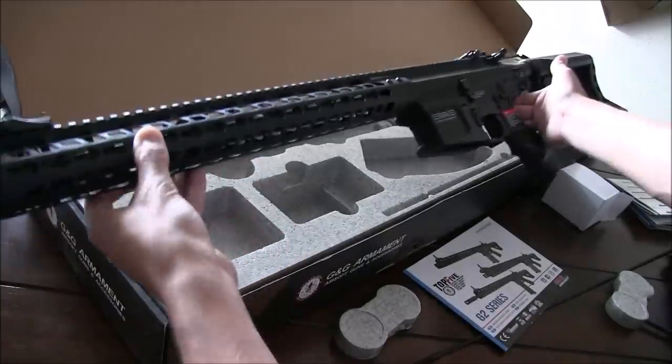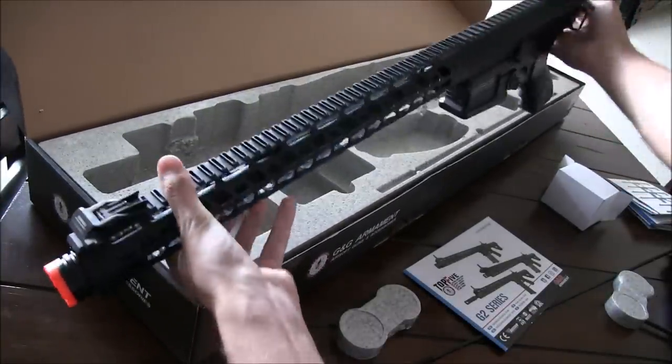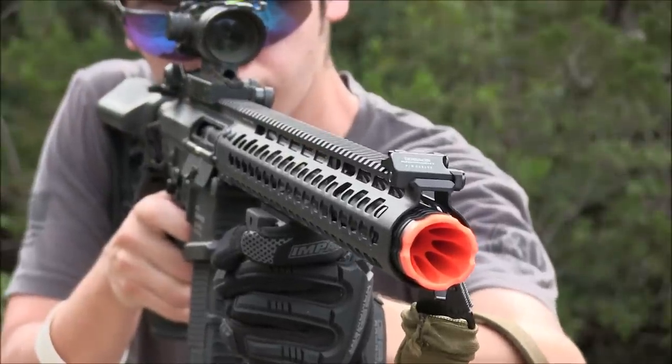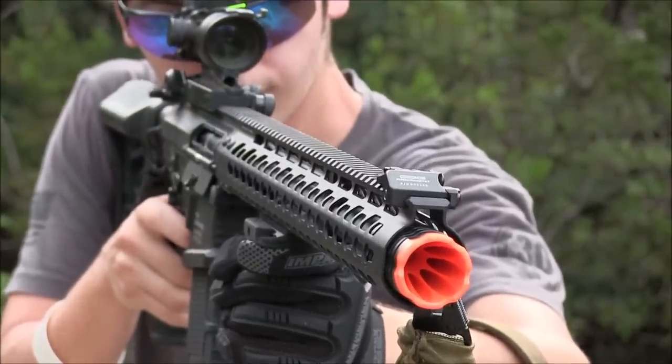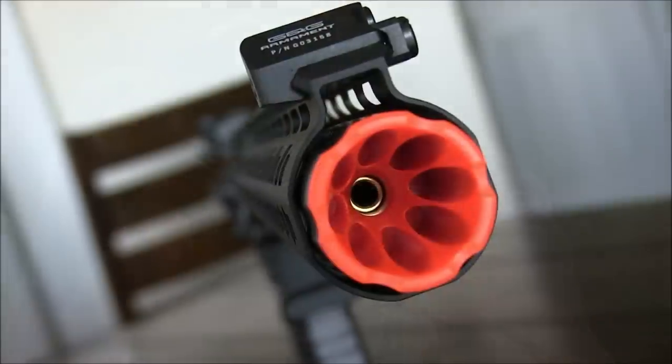And that's it — we're done with the unboxing, so we can move along with the MBR rifle to see its features, its flaws if we can find any, and what ultimately makes it different from the other options on the market. We begin at the end of the barrel with the plastic amplifier slash flash hider.